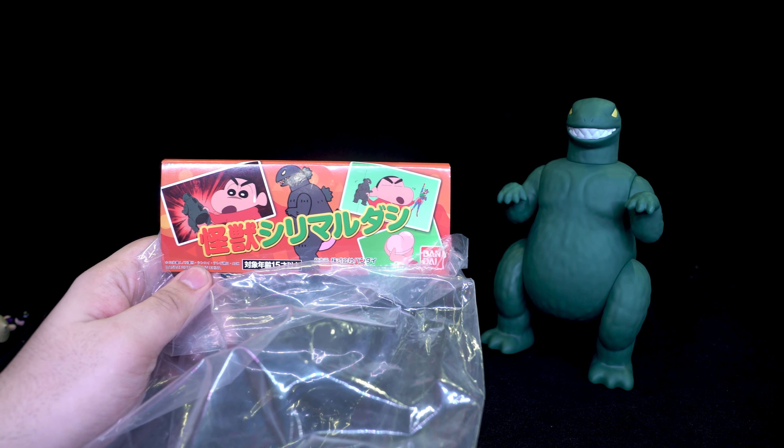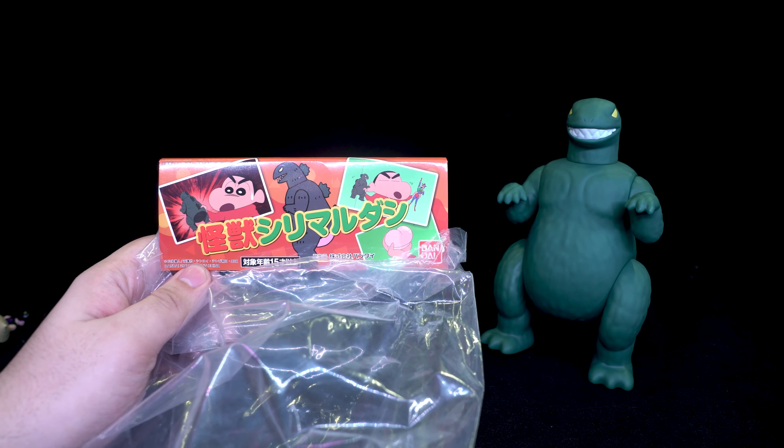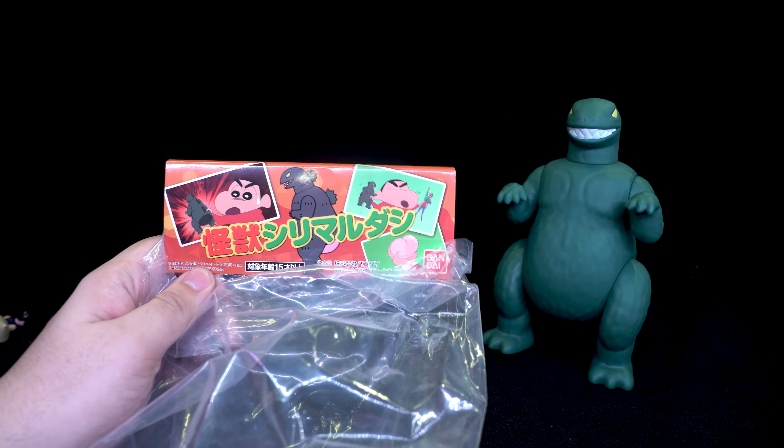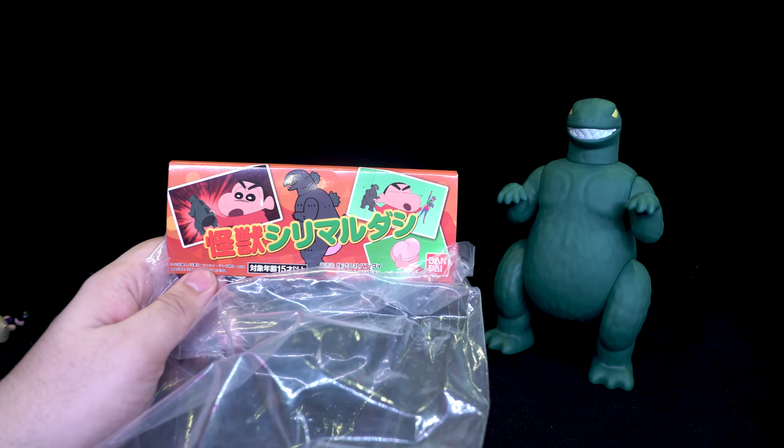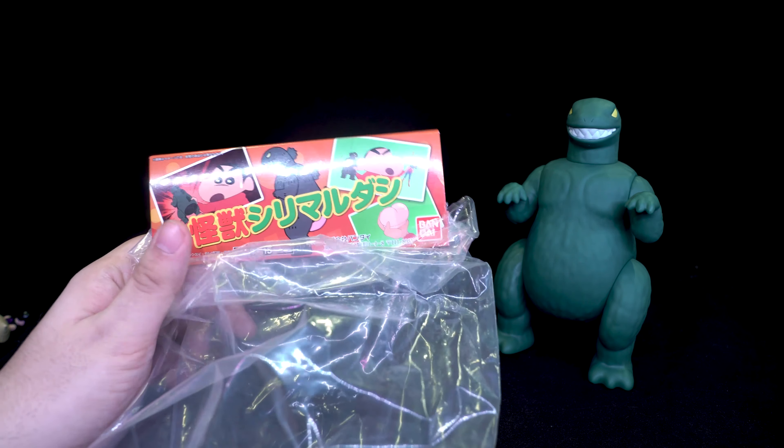Hello and welcome to a review of a soft vinyl figure. Today we're taking a look at one of the Crayon Shin-Chan products. I really wish that they'll start releasing SH Figuarts for Crayon Shin-Chan, but until then, this is what we've got.